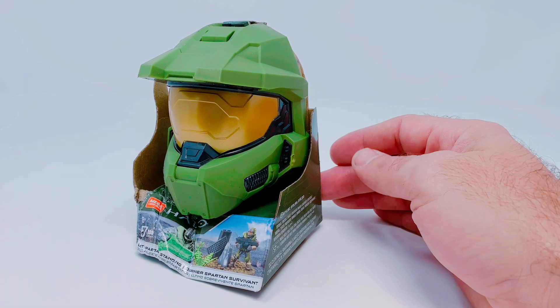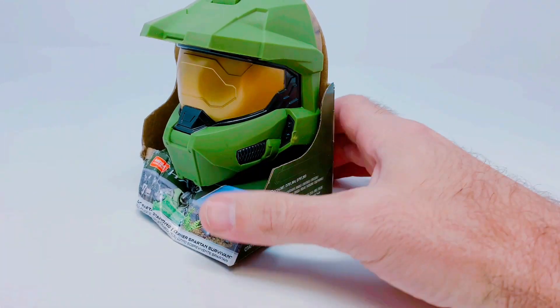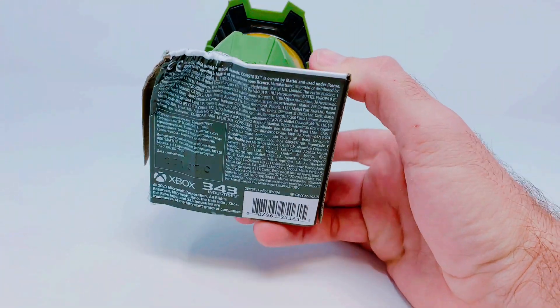They're gonna go fast — thebrickshowshop.com — and stores don't really have them, so I wanted to show them to you. This is one that is a little damaged so I thought I'd open it up and show you guys kind of what they are.